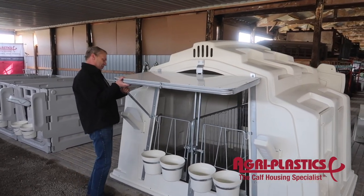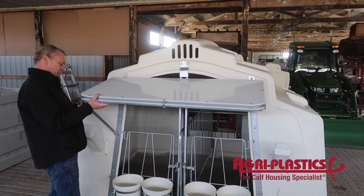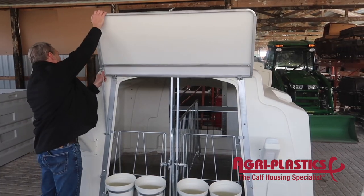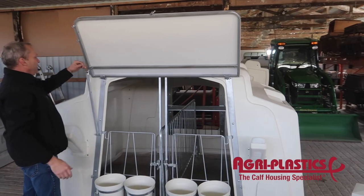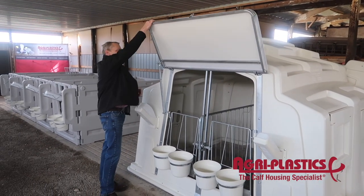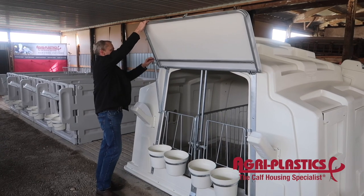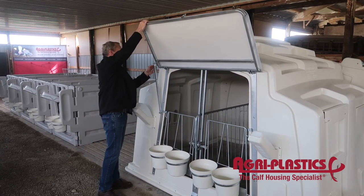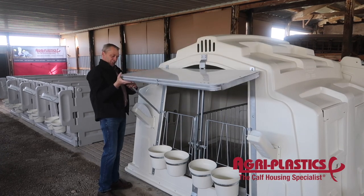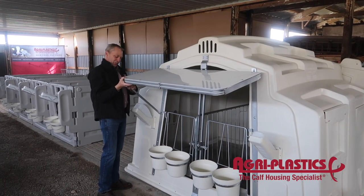We have two different adjustments on it. Summertime, you can open it right up. There's a pin that goes in there — it's very strong. You simply remove the pin and you've got your different adjustments.